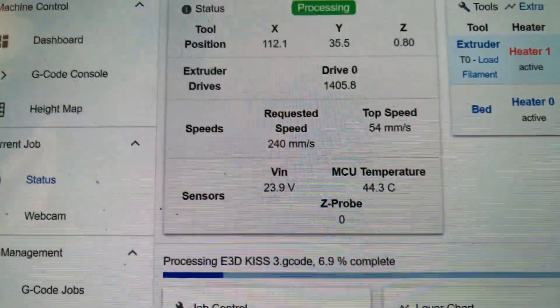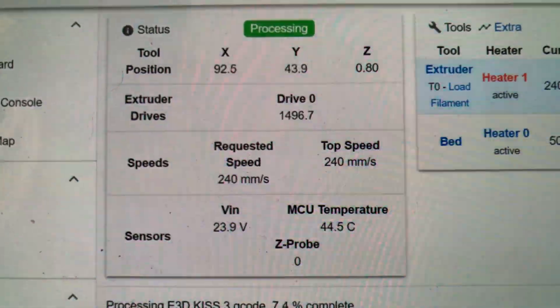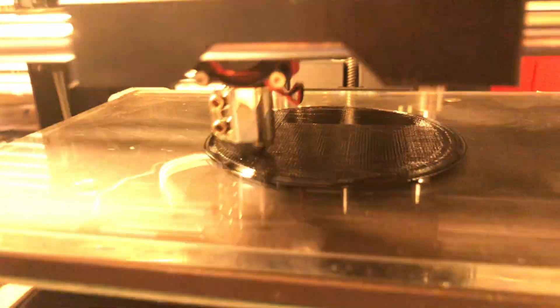I guess my machine got stuck — the network got stuck. It's a Duet board, so right now it's actually showing... I don't know why. But here we go.